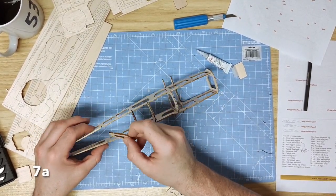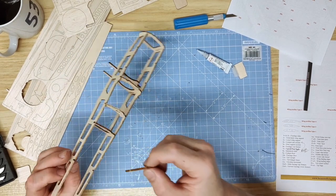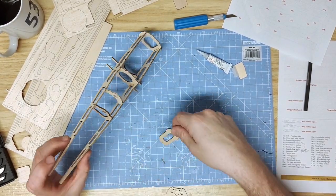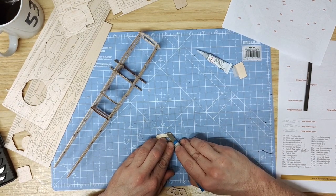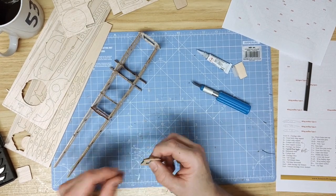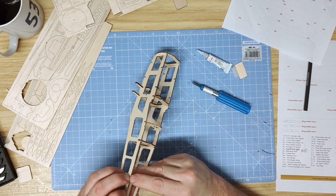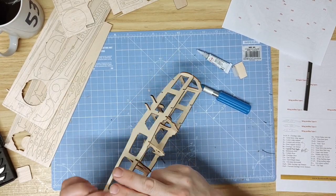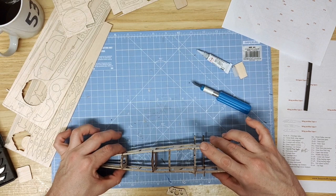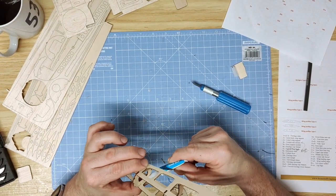Continuing on, part 7A is the tail rear former, which fits into the two slots towards the rear of the fuselage in the tail section. Fit it by gently tapering the ends together. You may need to very gently sand or shave some material so it fits better into the slots. Then taper gently together, hold it all the way down into the slots, and align the tail sections by sight until you're happy, then glue the inside of the former to the fuselage.